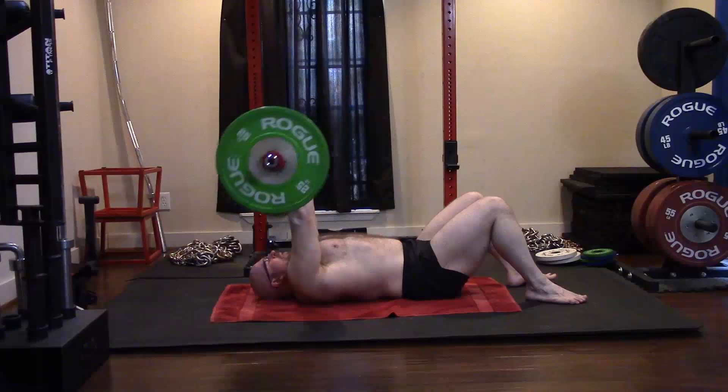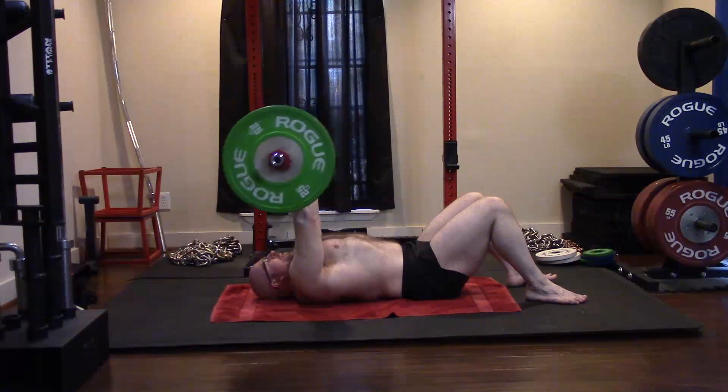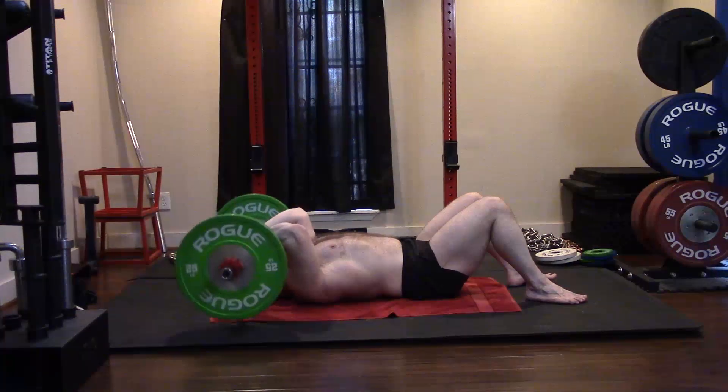All in all a good workout — happy with it. Other than how the floor presses felt, everything else was great. Happy with that PR. Good learning experience and everything went well. Hope it's been informative — talk to you guys next time.